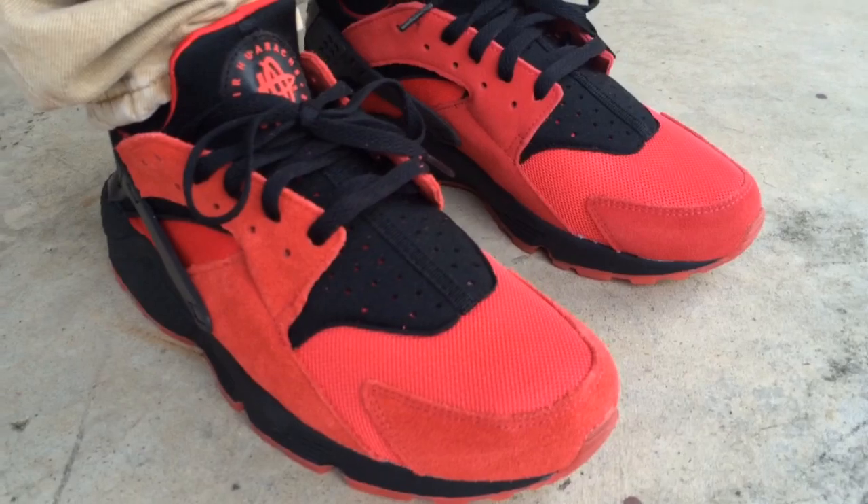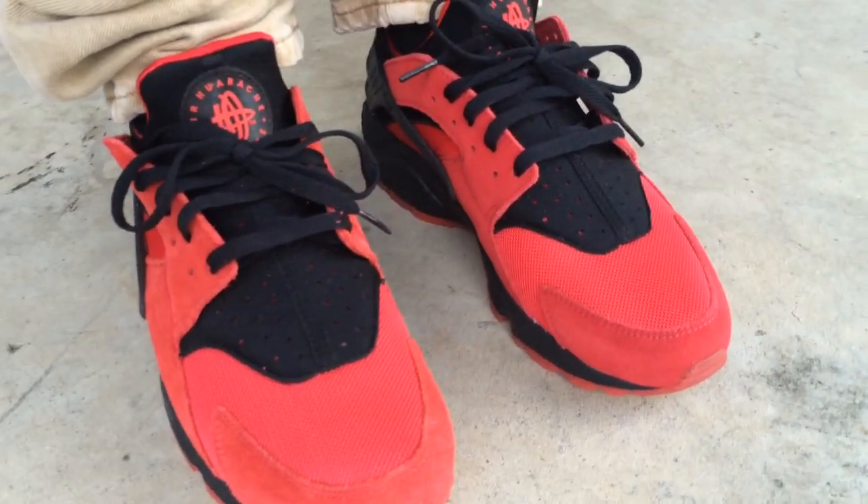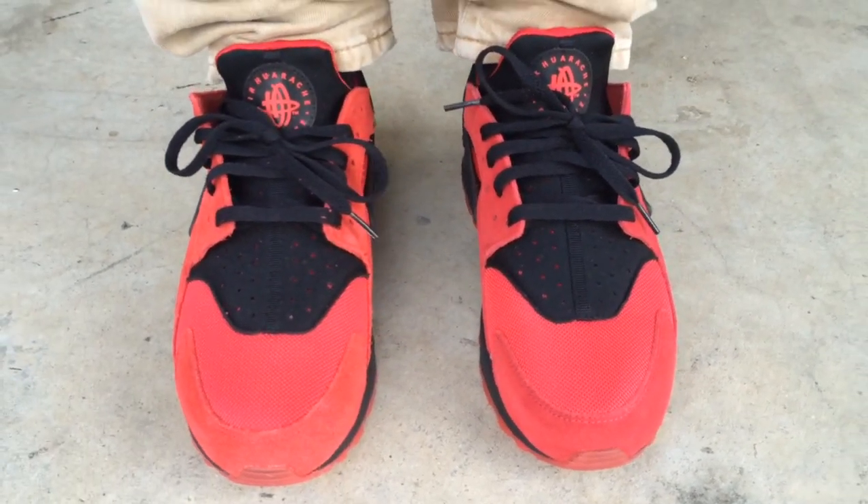These are kind of snug on me, but the fit's okay. I wouldn't be opposed to going up a half size.